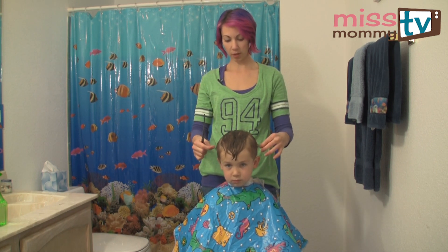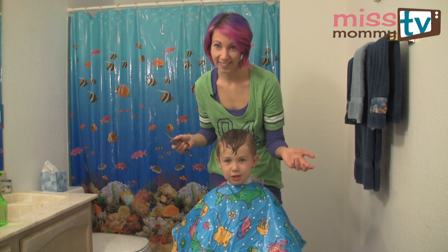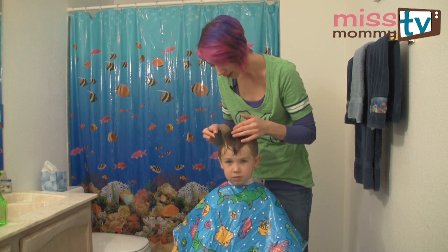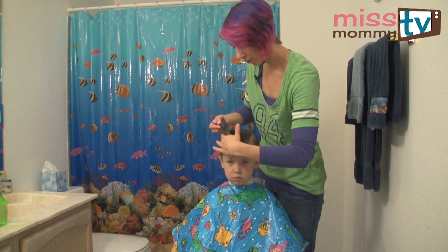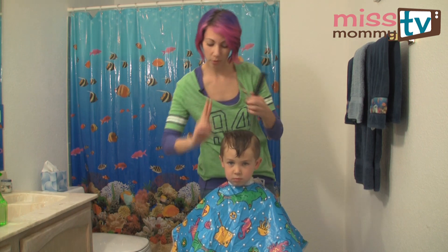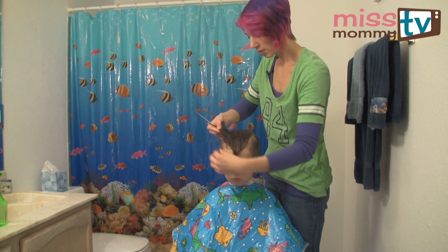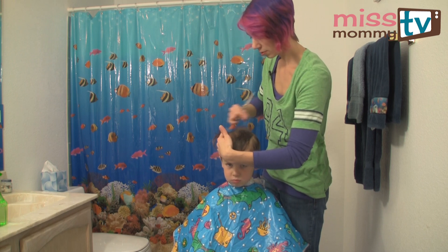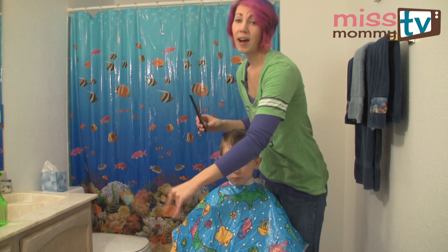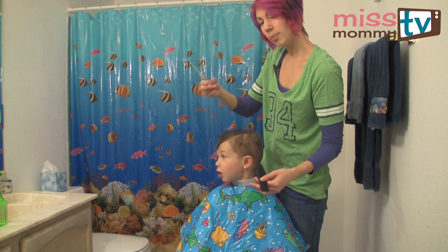Now that the sides are all trimmed, check that they're about the same length — it looks like they are. Now for the top. I'm going to start on either side, pull the hair up, and hold my fingers lengthwise — going forward and back, rather than up and down like before. Comb the hair front to back, lift it up, decide how long you want it, and snip. I tend to cut a little shorter towards the back and angle it so it's a little longer in the front.